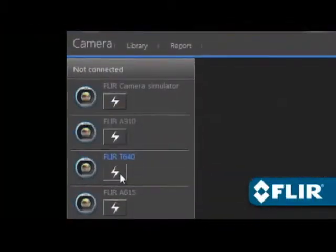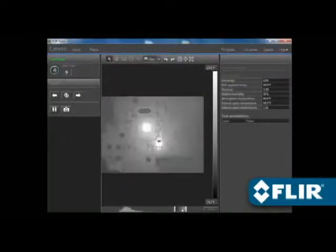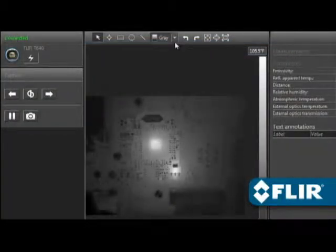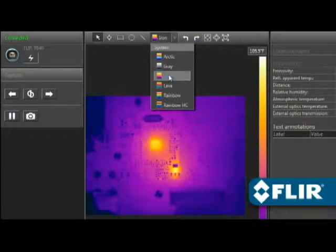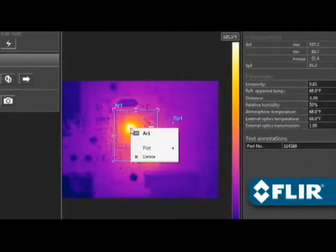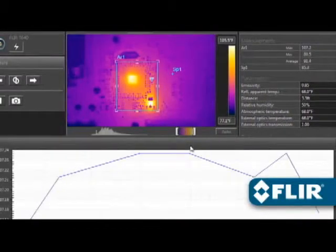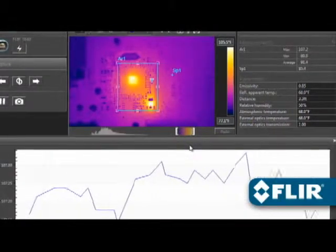FLIR Tools also lets you stream live video from select thermal imagers and take remote control of T-Series models over USB or Ethernet — great for situations where the camera is out of reach or needs to stay locked on a target. Perform thermal analysis on live feeds just like on static images. You can even right-click on a measurement tool to create a temporal plot, handy for recording thermal changes over time.